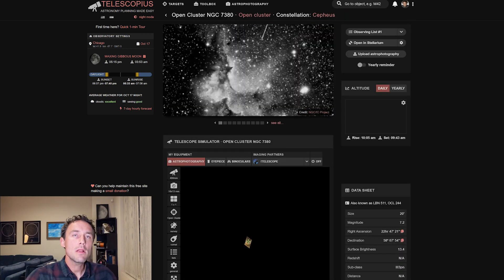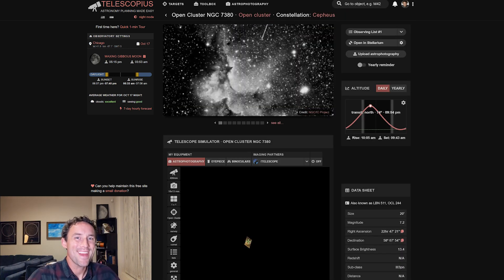NGC 7380 is the open cluster of stars within the nebulosity of the Wizard Nebula. One of the reasons I was excited to shoot this object is because I finally got over something that a lot of people do with their astrophotography setups — they kind of focus on what they're not able to do, instead of really focusing on what their setup is capable of.